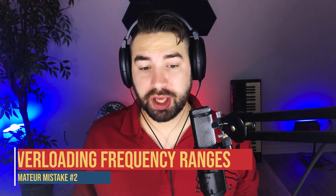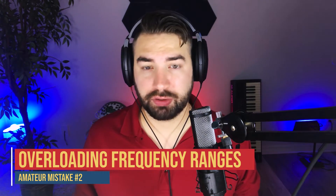Mistake number two that makes your song sound amateurish is overloading the highs so you get a really harsh sound, or overloading the lows or low mids so you get a muddy sound. This could be a mixing or arrangement problem, but one thing to consider is just simplifying your arrangement so you don't have too many frequencies competing in those ranges. In the low lows, you really only want your bass and your kick. In that low-mid range around 250 to 350 Hz, you get a lot of mud — keep stuff out of that range.